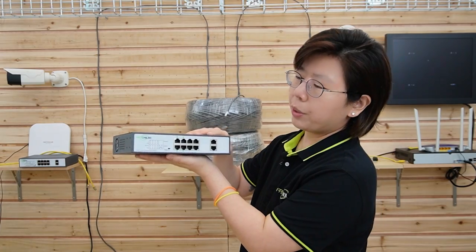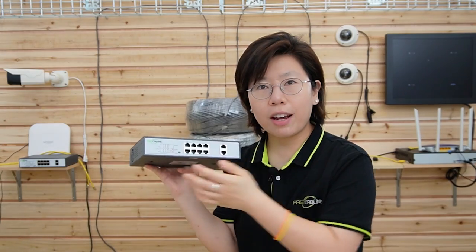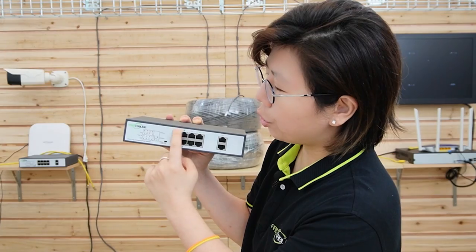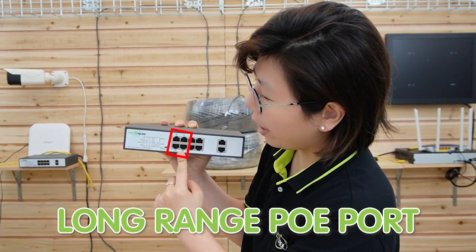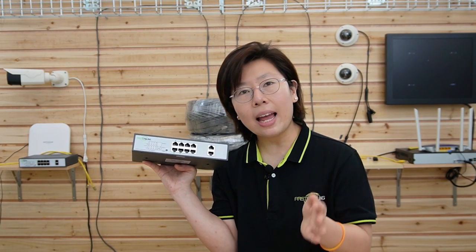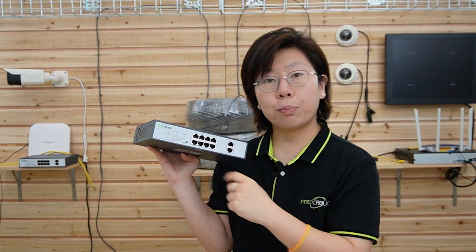Here we are in front of the board. Today we are going to connect two long-range PoE switches together along with all the IP devices on the board. This is an 8-port long-range PoE switch, so you can power up to 8 devices at the same time. Keep in mind, only ports 1 to 4 are supporting long-range; the other 4 ports are just ordinary PoE ports. It is compatible with IEEE 802.3 AF, AT, and BT standards.